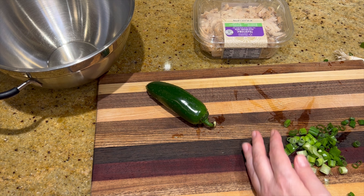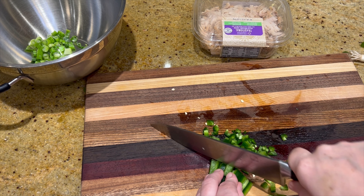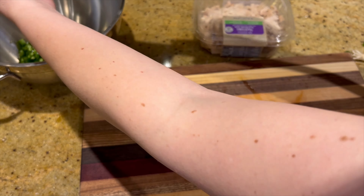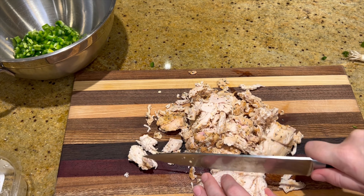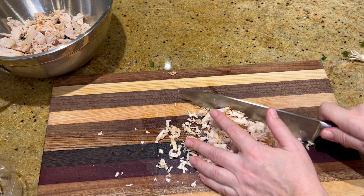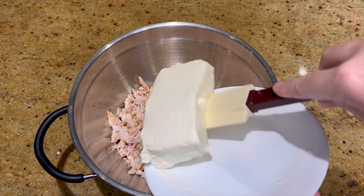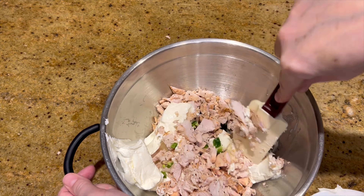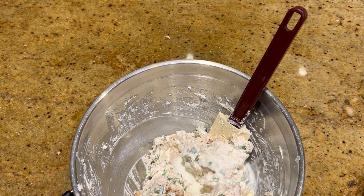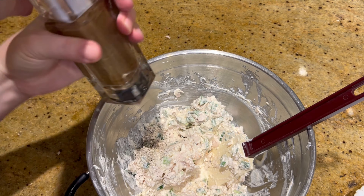For the chicken cream cheese croissants, I sliced up some green onion and diced up one jalapeño with the seeds removed. Then I took this already prepared chicken, cut it into smaller chunks — I only used about half the container — and added eight ounces of cream cheese, a couple tablespoons of butter, about a quarter cup of milk, and mixed that well with salt and pepper.